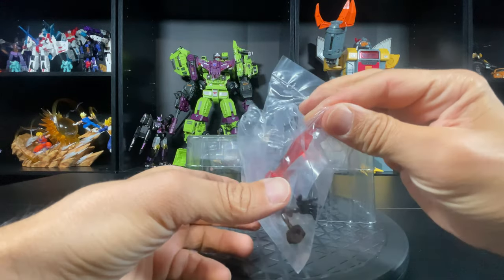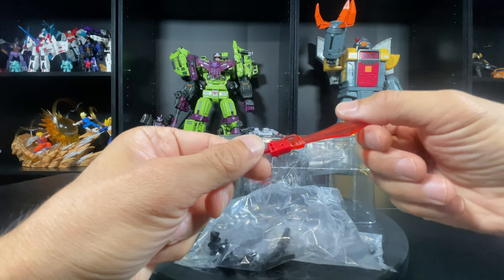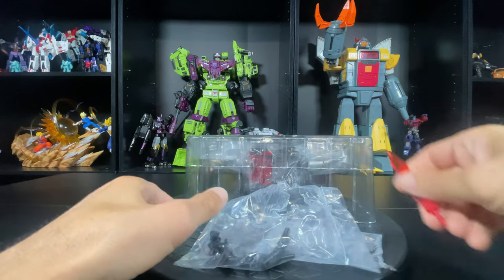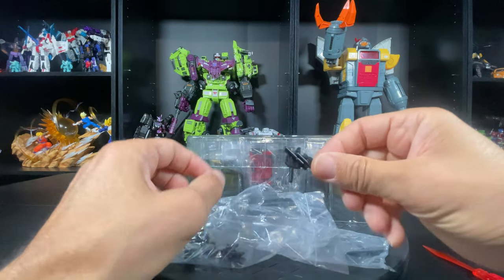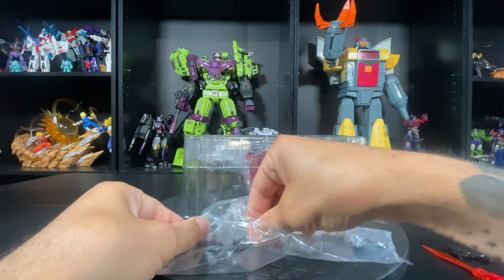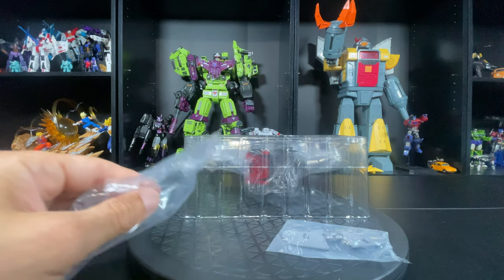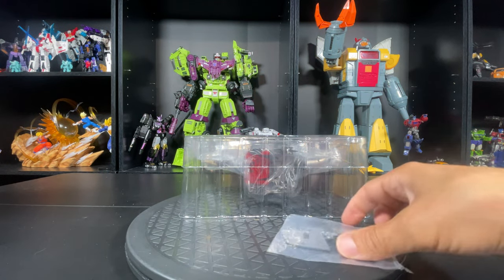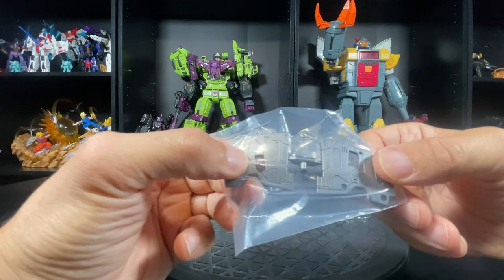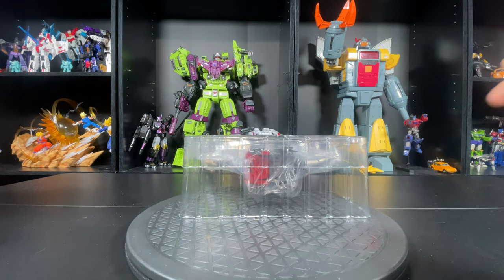The EX ones are cool because they come with a sword, just like the Swoop one that I just reviewed — go check out that video if you get a chance. So we got a sword, we got a gun — a toy-looking gun, looks different from the usual — and open hand and closed fist hands. And then we have the leggings for Grimlock that cover the kibble and stuff.